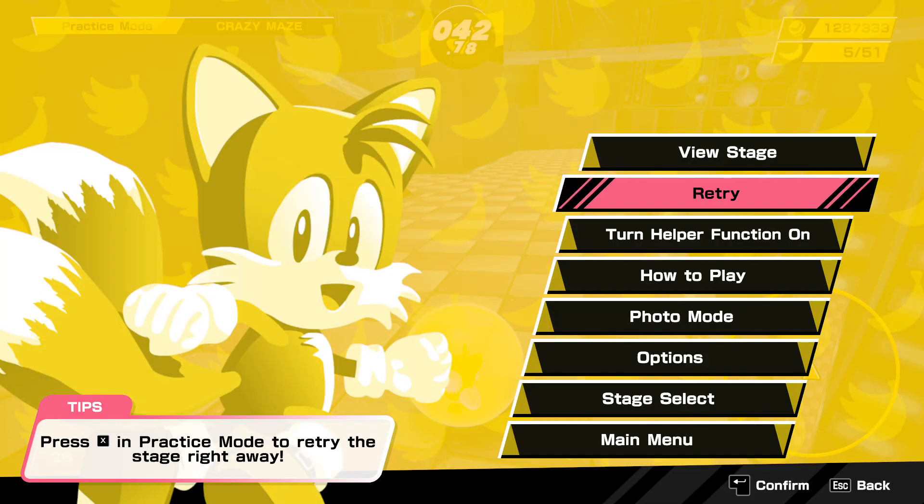Hi, I'm Helix, a Super Monkey Ball Speedrunner, and this is a quick tutorial on how to use the Steam Controller Configurator to change your joystick's deadzone settings to have a better experience playing Super Monkey Ball Banana Mania on PC.